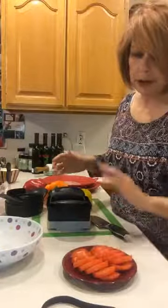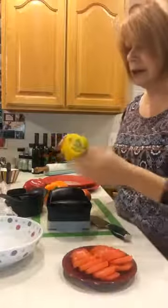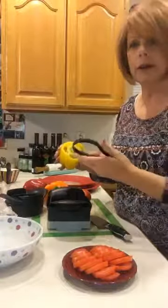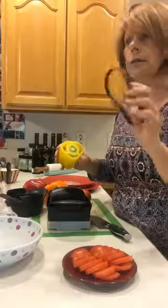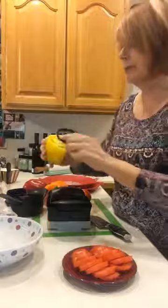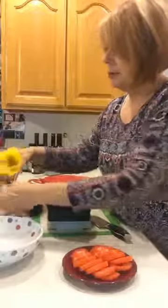Now we're going to do some bell pepper. I've already sliced off the top, and I like to slice up so that you leave a little center — it's also really easy to get the green part out. Then I'm going to use this; it's called our Loop Scoop — scoop loop, something like that — and it just goes in and takes out the center of the bell pepper.